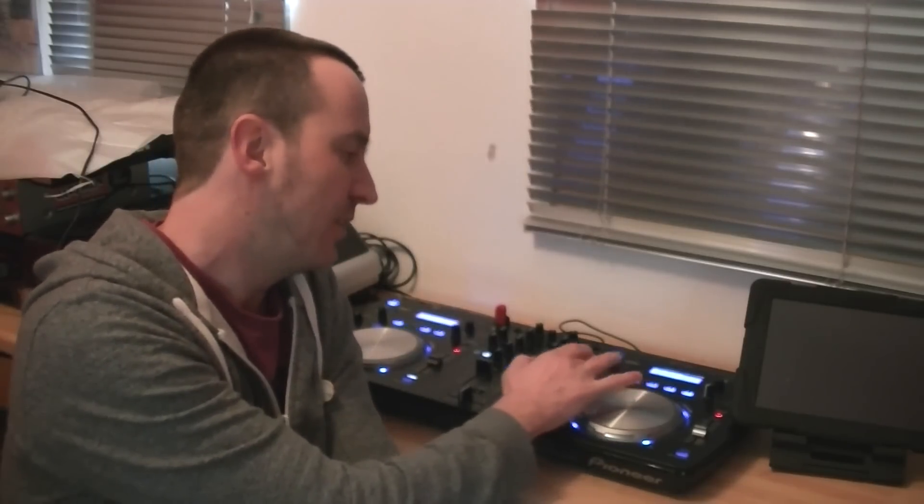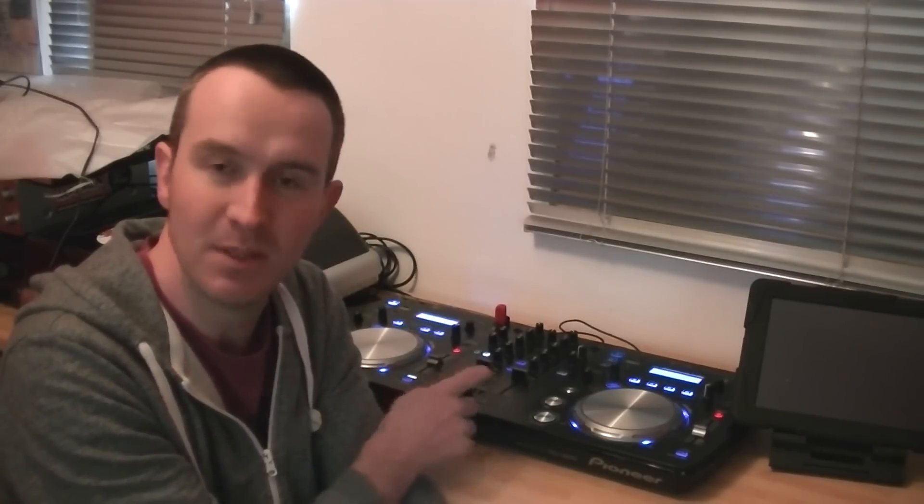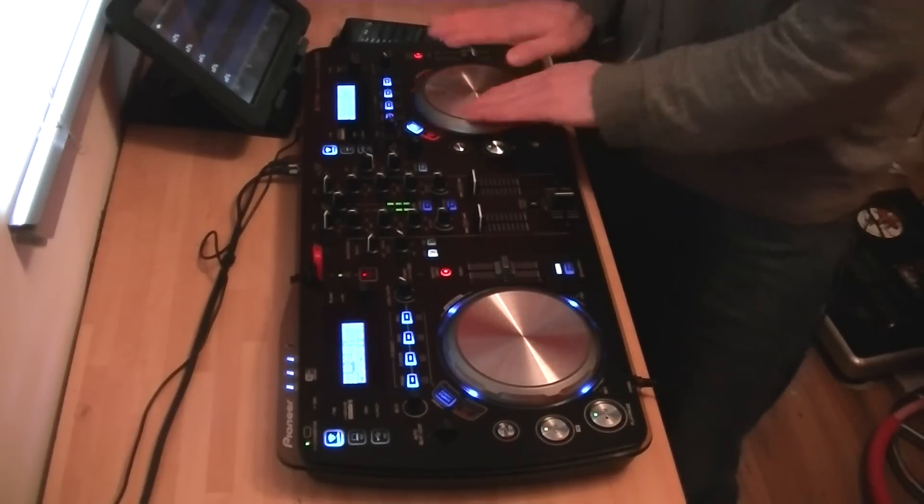The jog drum functionality is quite cool — as you tap on the surface of the jog wheel it acts as a quick-fire way to start the cue. Combined with the samples and trans effects you can get some really nice, almost transformer-style scratching going on. It's aimed at the home market but I see no reason why you couldn't use this in a club or at a mobile gig. The wireless connectivity is brilliant — you're no longer tethered by a USB cable, you can have your iPhone in your pocket and scroll through tracks. A full review will be available soon on Digital DJ Tips.